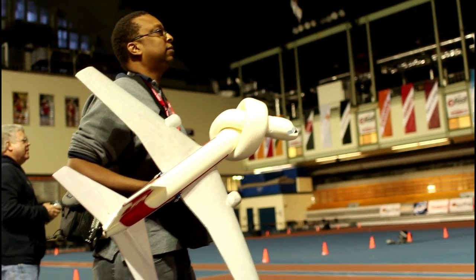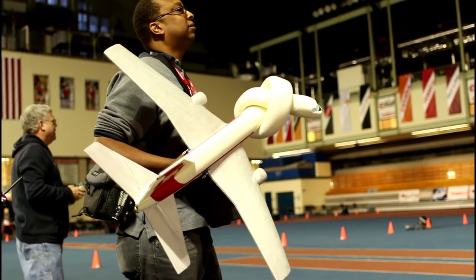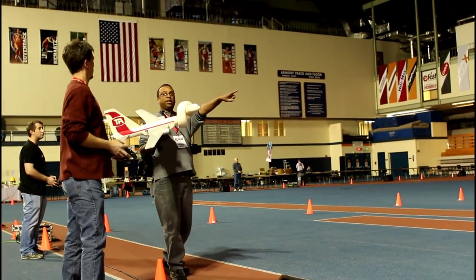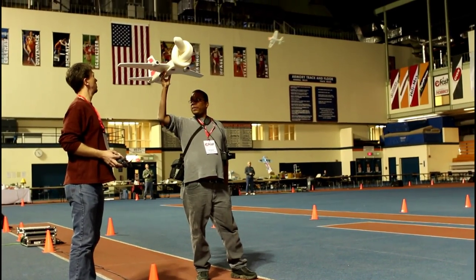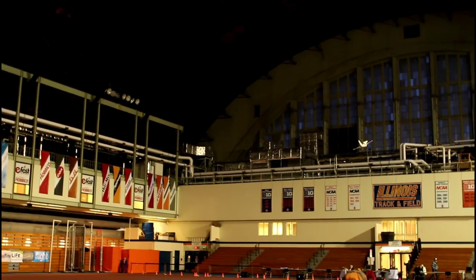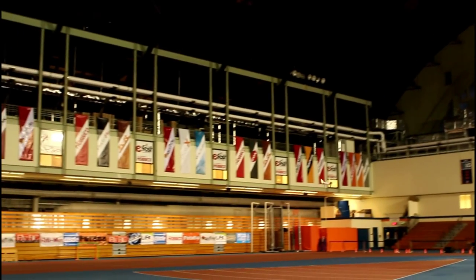And to make the knot, I got a pool noodle, tied it in a knot, and grafted it to the front. So although it looks like a Boeing 757, you kind of get the idea. And it's very simple — three channel control, tailerons in the back, so two surfaces, and a Rimfire 250 motor running on three cells.